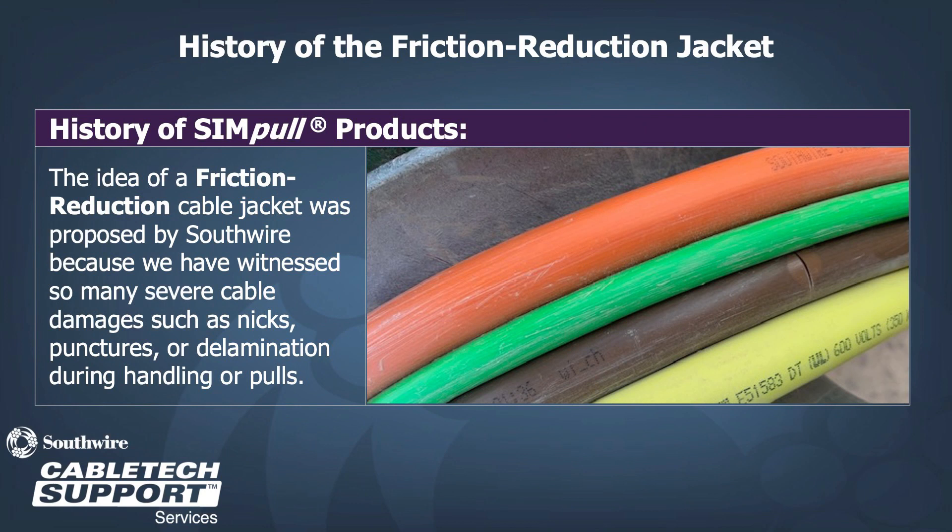Thus, Simple technology was born — an idea of a friction-reducing cable jacket that would decrease severe cable damages such as nicks, punctures, or delaminations of the nylon layer on THHN conductors during pulls.